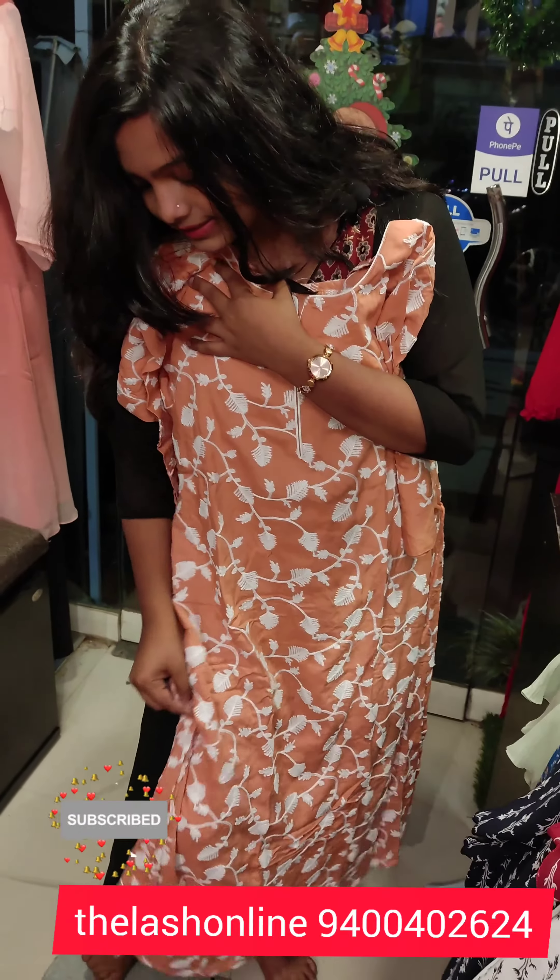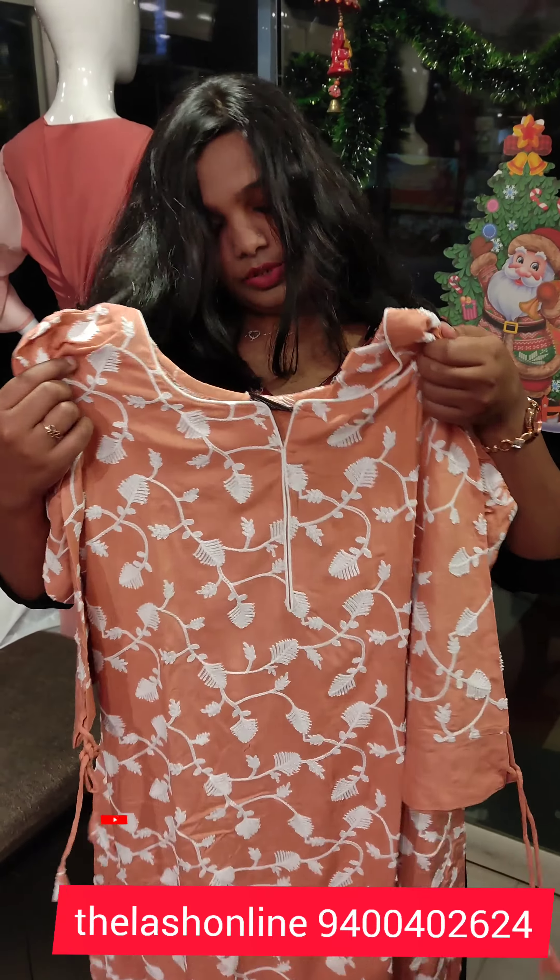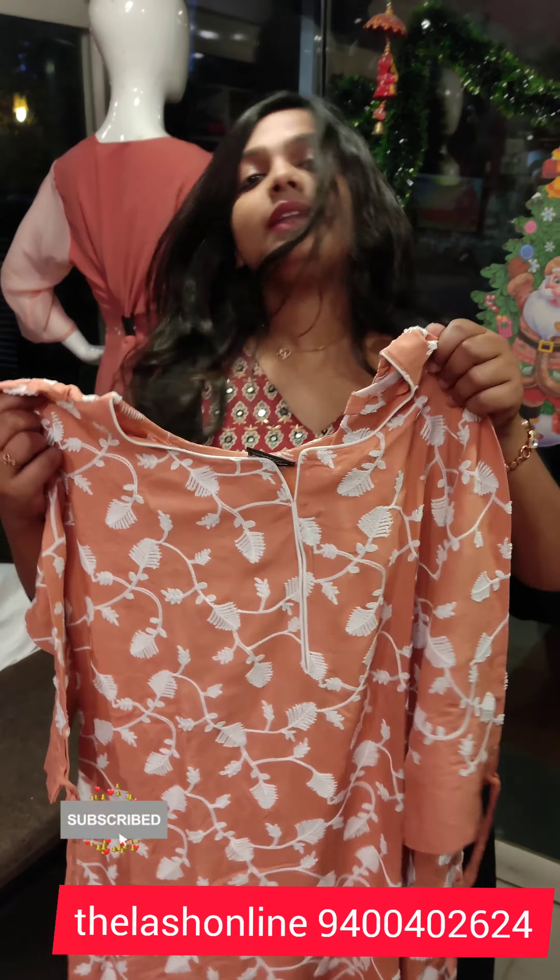This is the pattern. It is a big design, it is not a peach shape. It is a small thread-work, it is a big neck, it is a 3/4th sleeve, it has a sleeve in the end portion. It has a tie — this is the top.